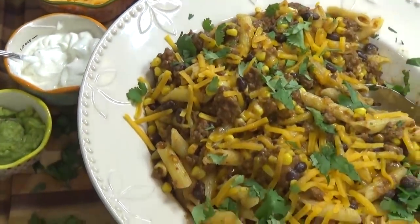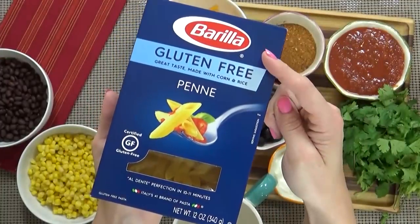Hey guys, and welcome to The Family Fudge. I'm Jennifer, and tonight I'm in my kitchen to throw together a pasta dish. I'm super excited to be partnering with Barilla on today's video. I'm gonna be making a quick and easy taco pasta with a gluten-free option. The whole family loves it, so stay tuned and I will show you how to make it.